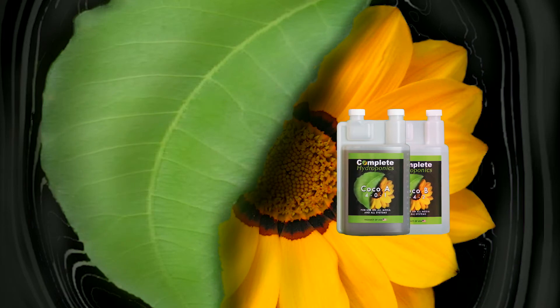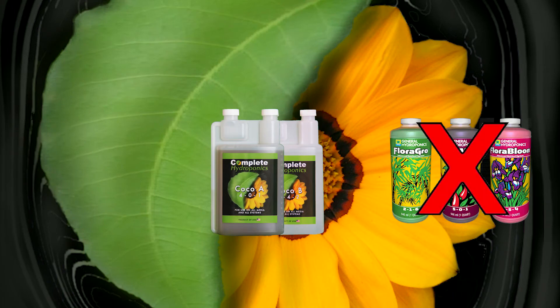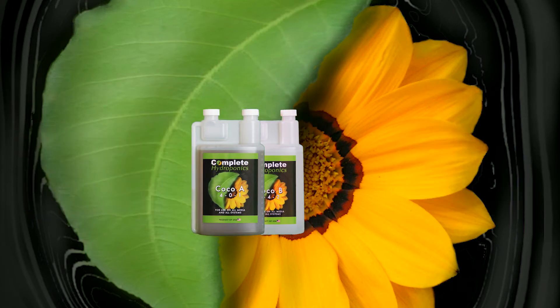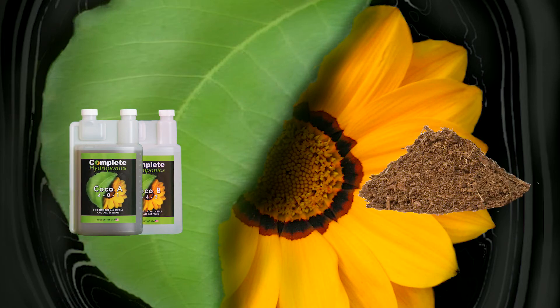Complete Hydroponics Cocoa A and B is a two-part nutrient base — not a three-part nor a four-part — specifically designed to work with all grades of coconut peat. Between the A and the B, your plants will be supplied with higher amounts of calcium and magnesium to make up for the bond deficiencies that the coco core makes with these elements.